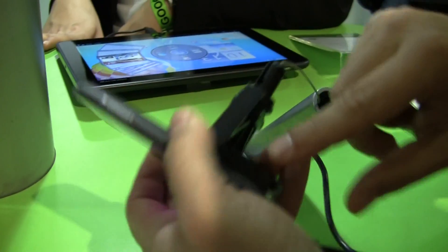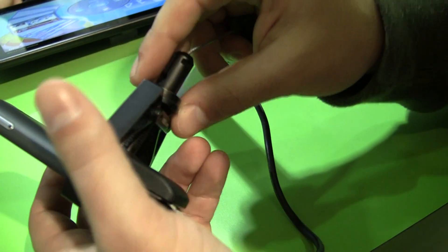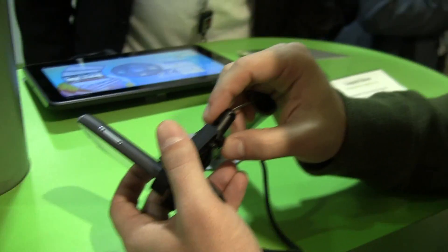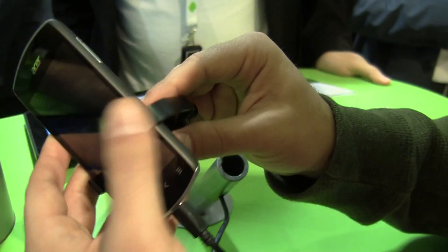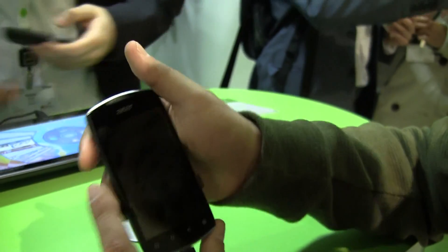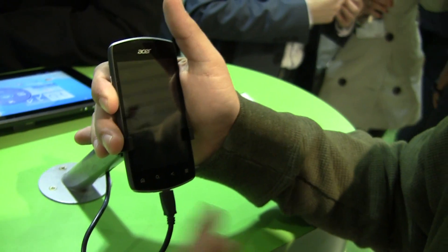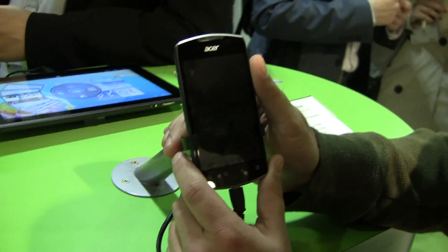I'm guessing it is a removable battery — you can see the window right there, though we can't get it off right now. The battery size is 1,300 mAh. So this will be available starting June. If you're looking for a mass-market type of good-sized, pocketable Android 4.0 device, take a look at the Acer Liquid Glow.